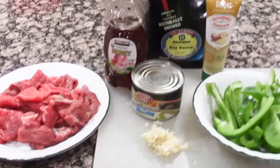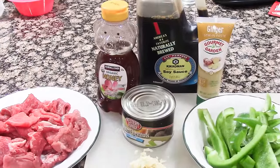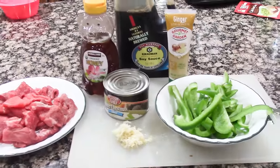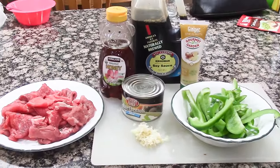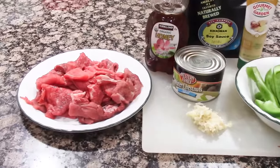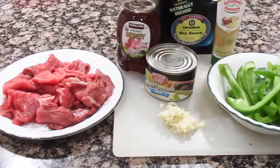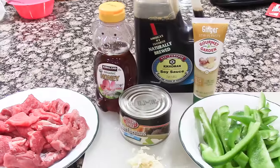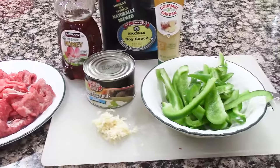For the garlic and ginger beef, you're going to need two to three pounds of beef — I use sirloin cut very thin into strips — one large green bell pepper cut into strips, one 8-ounce can of water chestnuts, one cup of soy sauce, one cup of honey, and six heaping tablespoons of minced garlic.